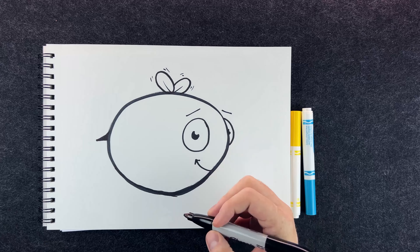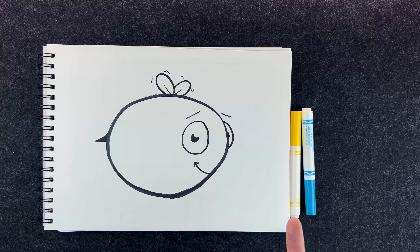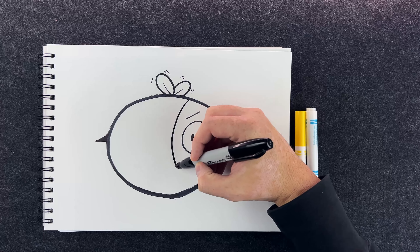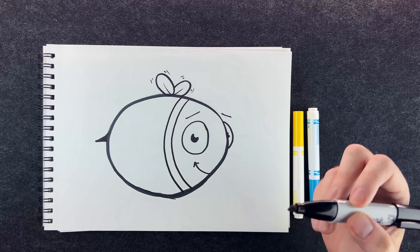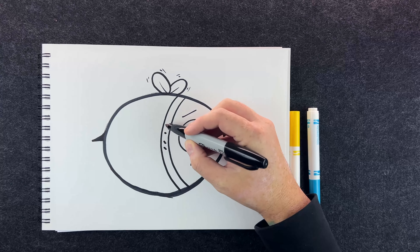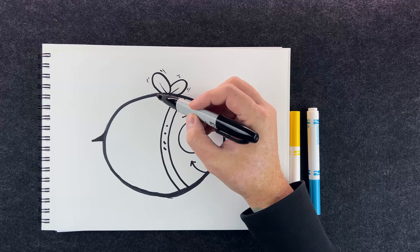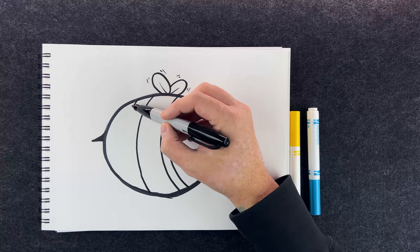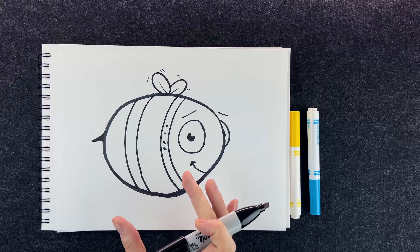Next up, a bee usually needs stripes. We're going to draw some stripes now. You could draw them straight, but that wouldn't make the bee feel round. So what I'm going to do is curve my stripe this way — that makes the bee feel round. I'll do another stripe next to it. I think I want my bee to have three stripes; if you've got a longer bee you might need more, or if you have a shorter bee maybe two is good.